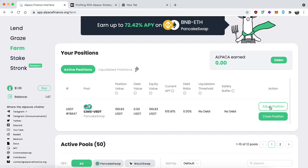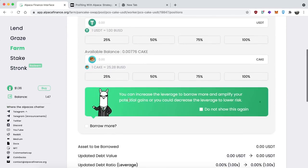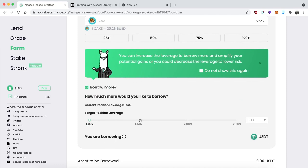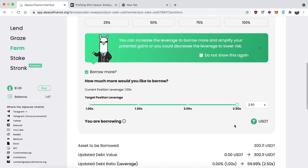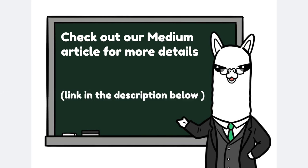If you're curious about the Adjust Position section: essentially you can adjust your position by adding more tokens — more USDT or more CAKE. You can also add leverage here, which means borrowing more tokens to make your farming position larger and earn more yield, however this does come with new risks. If you'd like to learn about leverage yield farming, check the following strategy videos which cover that. That's pretty much it — if you want more details you can go to Medium and read our article on the strategy. Happy farming!